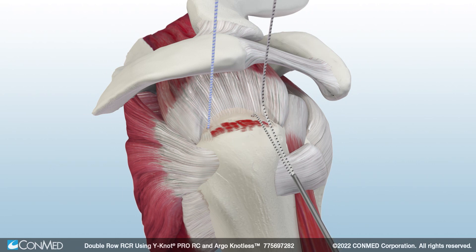Use the Spectrum Auto Pass to pass all four suture limbs from each anchor through the remaining rotator cuff tissue.